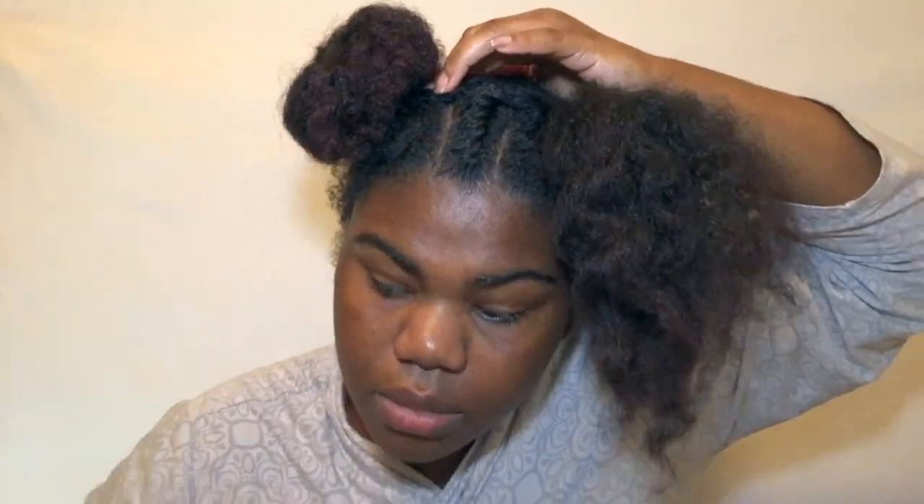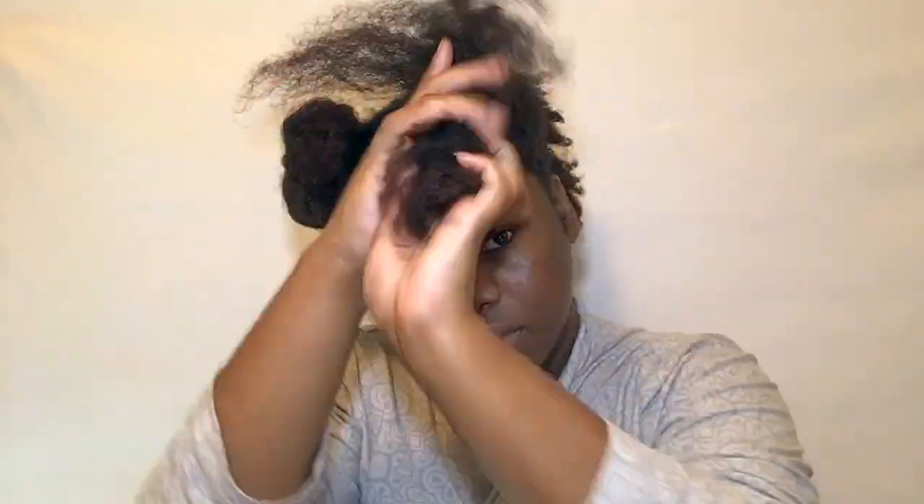Now I've got my two ponytails going — kind of like an alien, but that's okay. To create the buns, I spread the hair out to make a donut shape — basically fanning it out around the base. Once I liked how they looked, I bobby pinned them in place so they'd stay together and in formation.